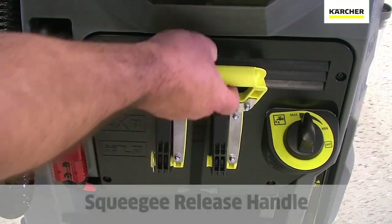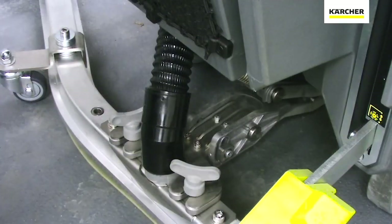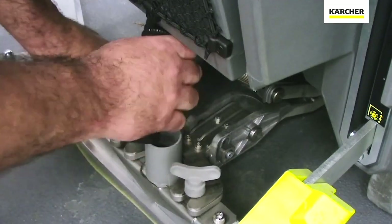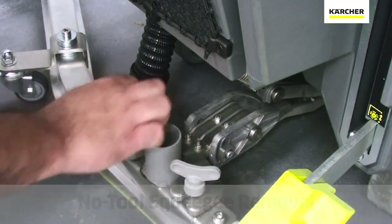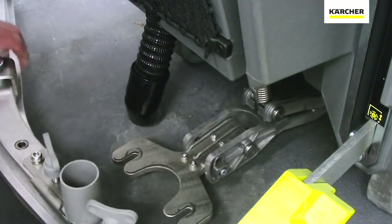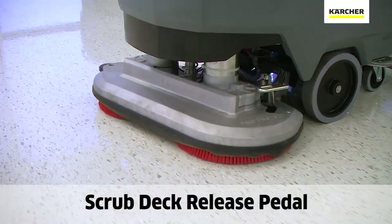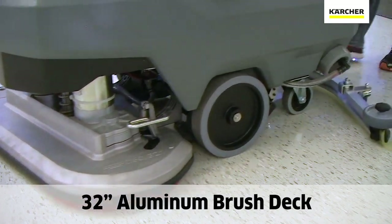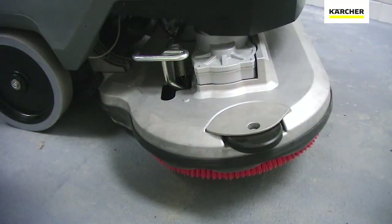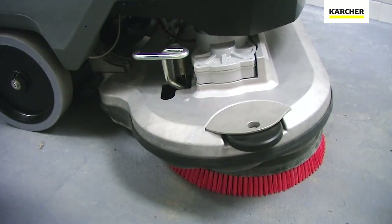We have the yellow manual release for the squeegee assembly. You'll see the two light gray service touch points — the large wing nuts to help remove the squeegee assembly from the machine. We also have the yellow foot pedal which is used to lower and raise the large robust 32-inch aluminum brush deck, along with the t-bars which are used to take the brush or pad drivers off the unit.